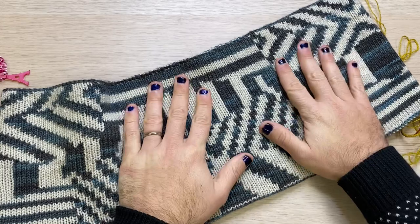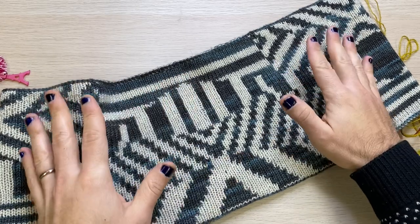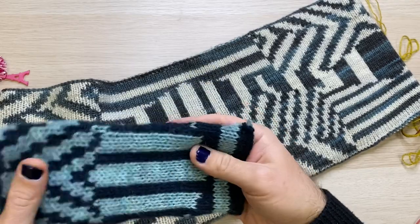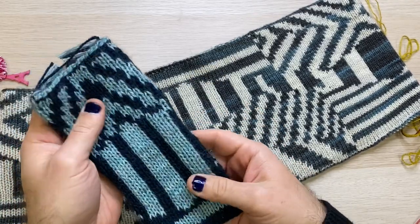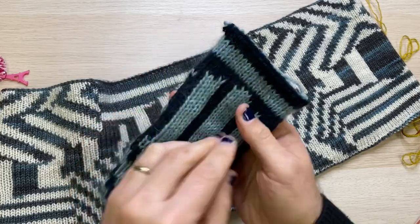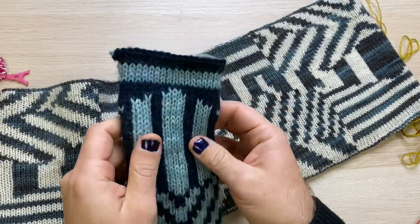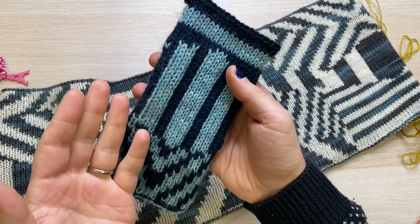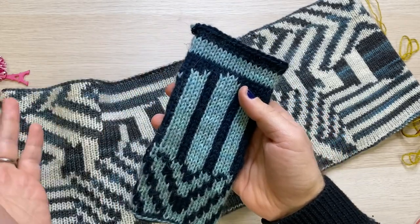I originally knitted it in La Bien-Aimée Sport, but I also made swatches in La Bien-Aimée's Helix, which is a fantastic option and I really love the feel of it. This is a swatch I made in order to imitate the tension that you would get with knitting double knitting in the round.